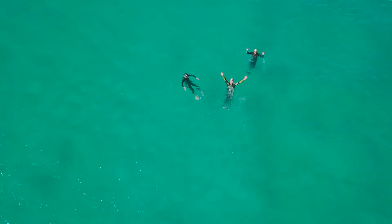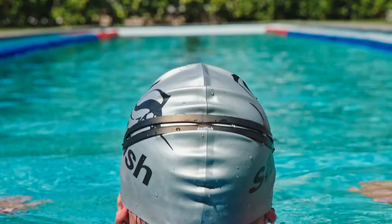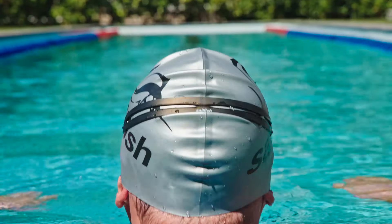Well, ask yourself some questions first. What is my goal for the day? Is it speed? Is it technique work? Is it endurance? How much time do I have?